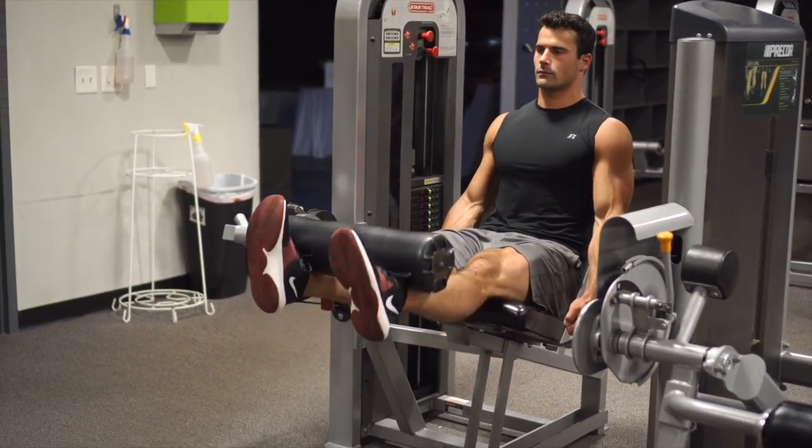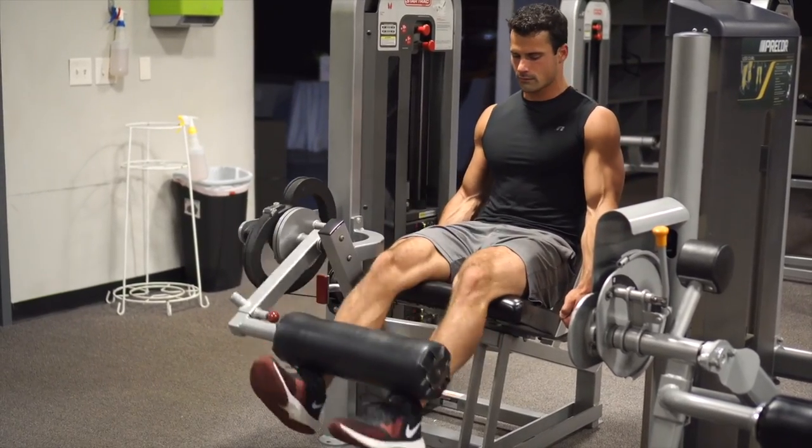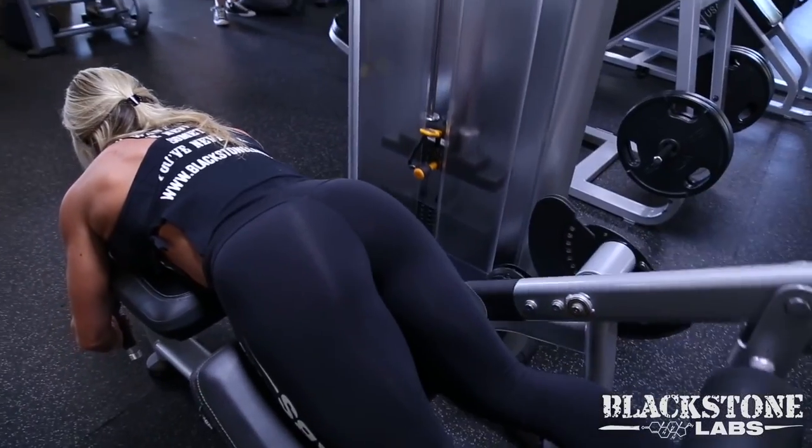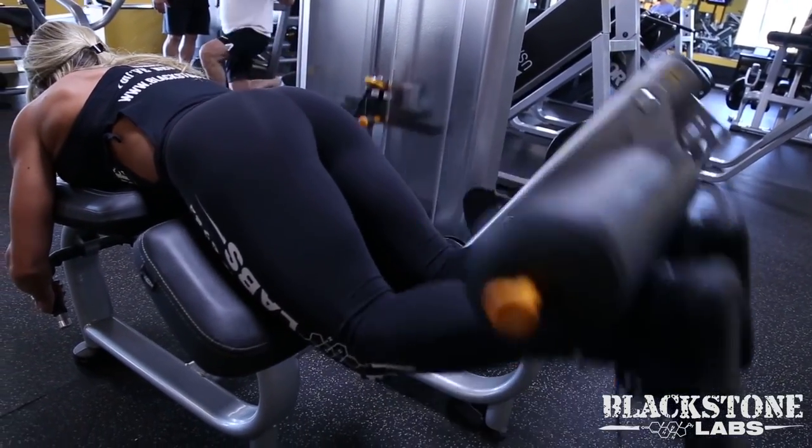Personally, leg extension and leg curl work best for me. Four sets of 10 repetitions twice per week is enough for these exercises. I've been doing them throughout my entire active career and even now I still do them — and I don't know what knee pain is. Thanks to these two exercises you will strengthen the muscles around the knee, the quadriceps and hamstrings. You'll build a kind of emergency brake so that energy from impacts and quick starts is captured in these muscles rather than being transferred to the joints and ligaments.